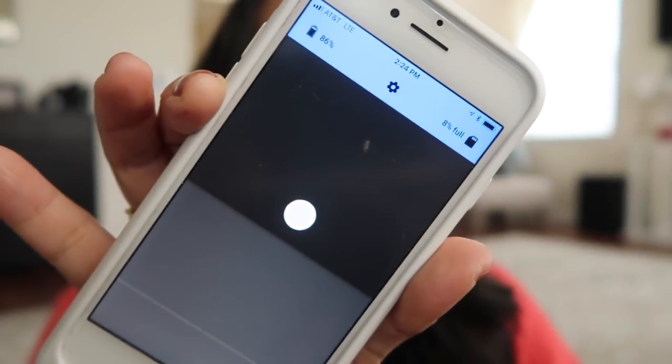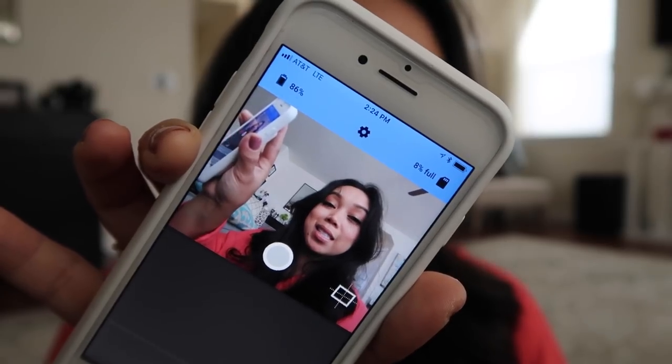First, download the Google Clips app. This is so simple — I feel like my mom could even use this. To turn it on, you just twist the lens clockwise. You can do a live preview — this is like vlog-ception! The more this camera recognizes a familiar face, it'll start capturing clips.